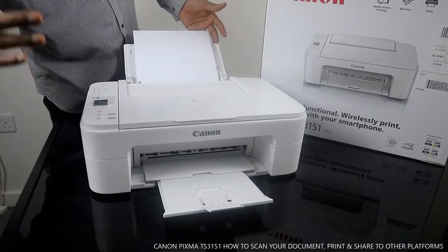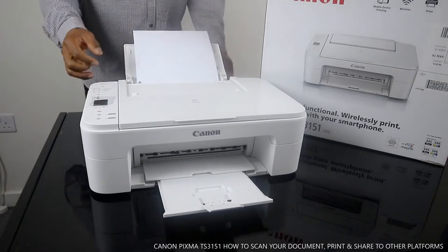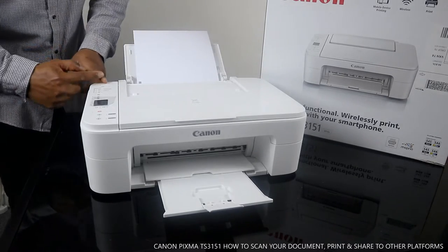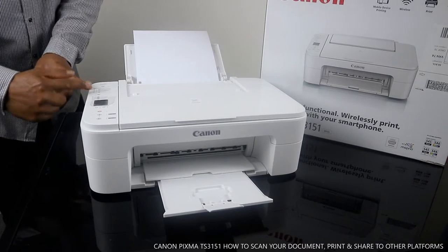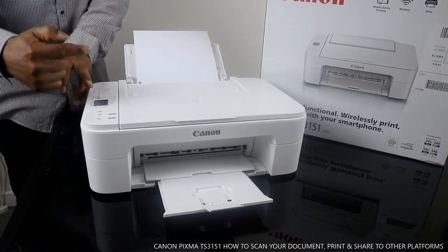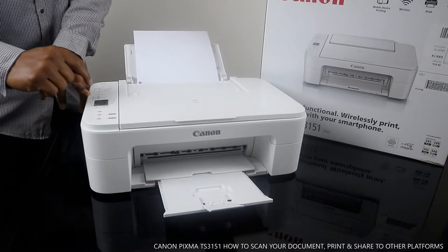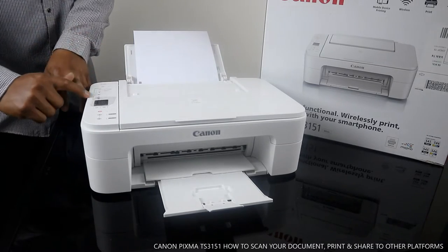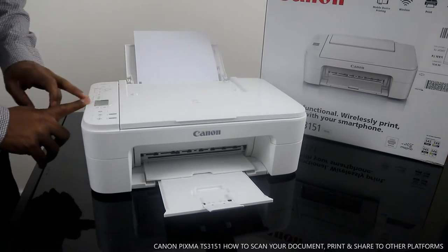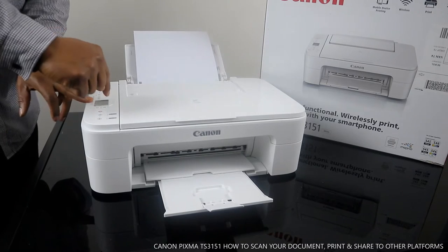We've already unboxed this, loaded the paper tray, and connected the ink cartridges. Let me show you some information. You turn this printer on and off using the power button on the front. Moving down, there's the Wi-Fi network button so you can connect via Wi-Fi direct and also directly from your mobile device. Next, you can see the cartridge spots — black and color. If the light is flashing, it means the ink cartridge is not properly installed or is about to run out. Moving further down, there's the LCD screen which shows the Wi-Fi connection sign.